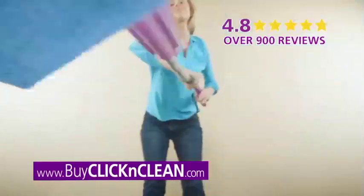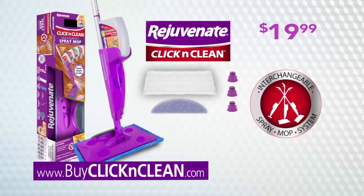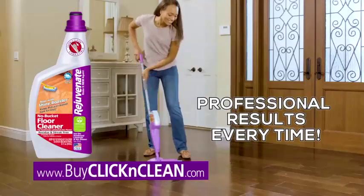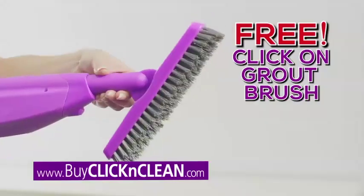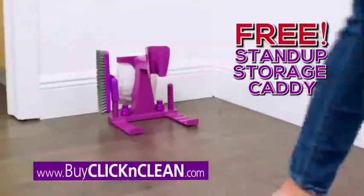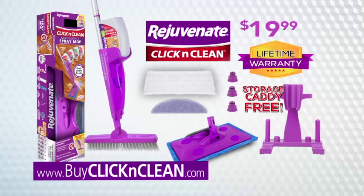Click & Clean is the right floor cleaning tool for you. Call or go online now to get the complete Click & Clean interchangeable spray mop system. That includes two machine washable, money-saving cleaning pads, the super scrub pads, and a large bottle of Rejuvenate's tree-free all-floor cleaner for just $19.99. Order now and we'll even give you the click-on grout brush and our stand-up storage caddy, yours absolutely free. Click & Clean comes with a lifetime warranty — an incredible value for one low price.